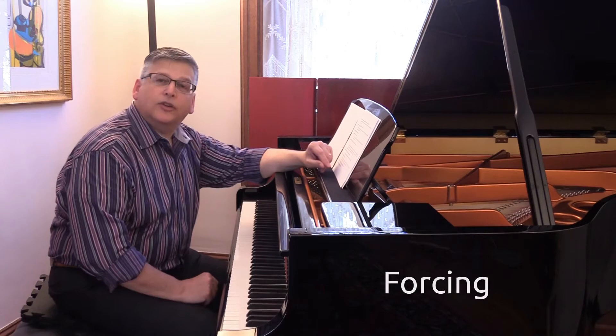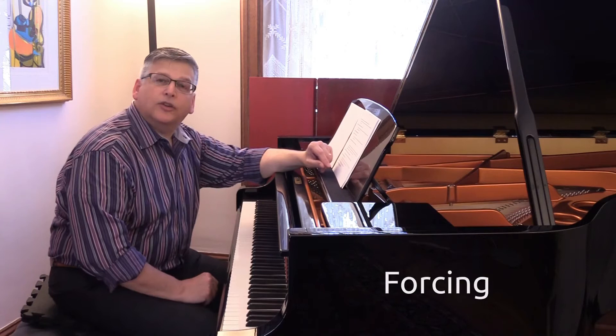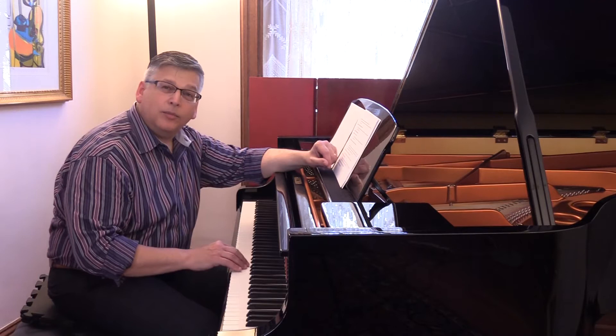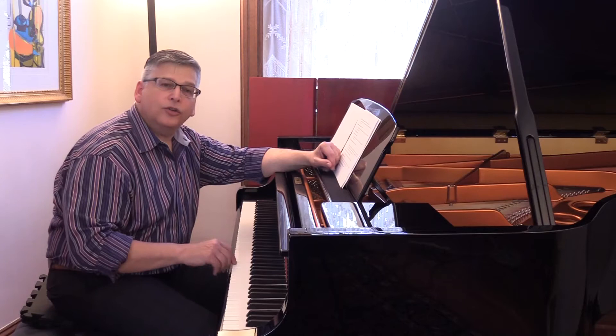Forcing is one of the major causes of injury — when people mis-time and mis-aim the keys. Instead of aiming for the point of sound, which is the escapement, many people are trained to hit as hard as possible into the bottom of the key. The harder you hit into the bottom of the key, the more the piano hits back at you. That's just pure physics.